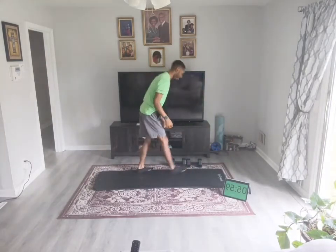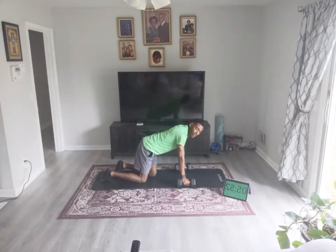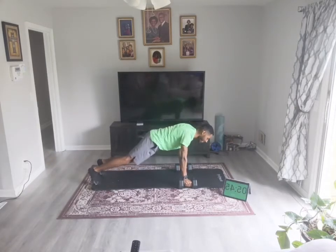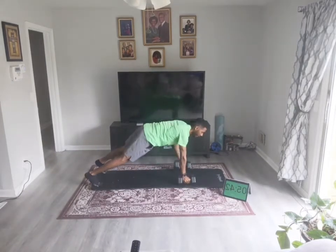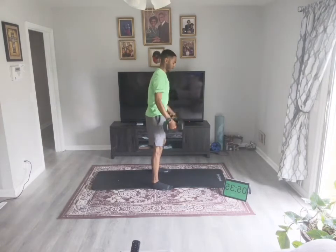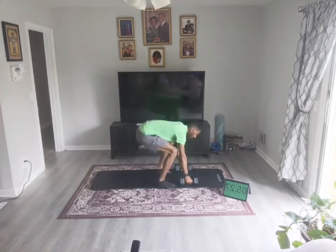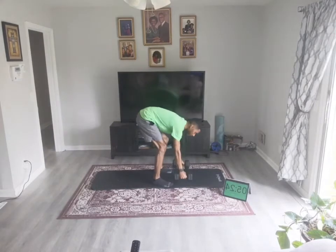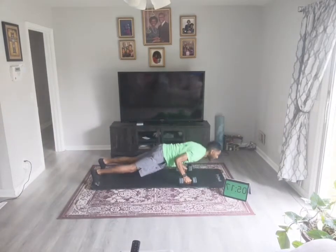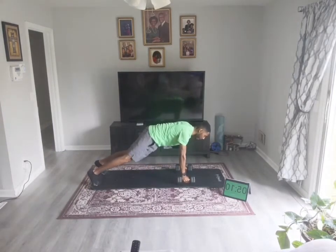Renegade row compound. We've got a row, row, push-up, stand up, squat, and press. You can only do five of these as opposed to ten. Pull to your armpit, keep those elbows nice and tight. As you do that push-up, step back. Take your time.